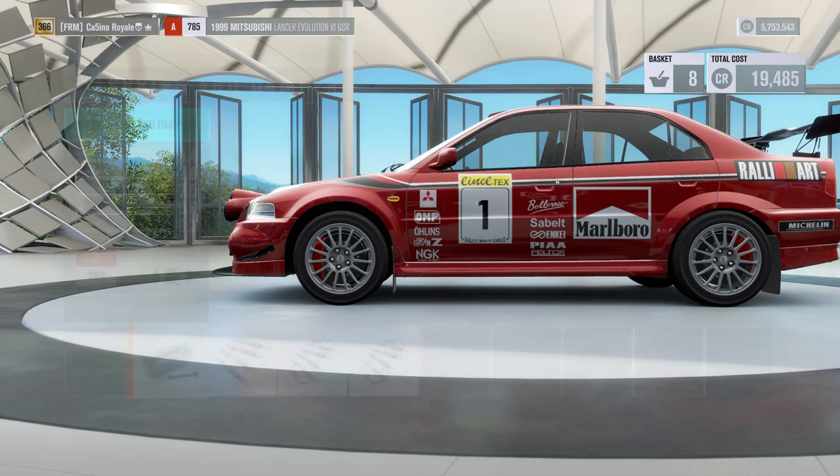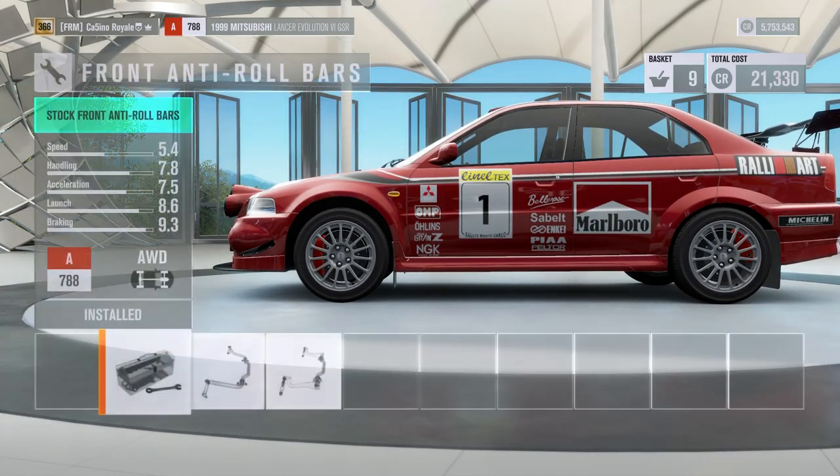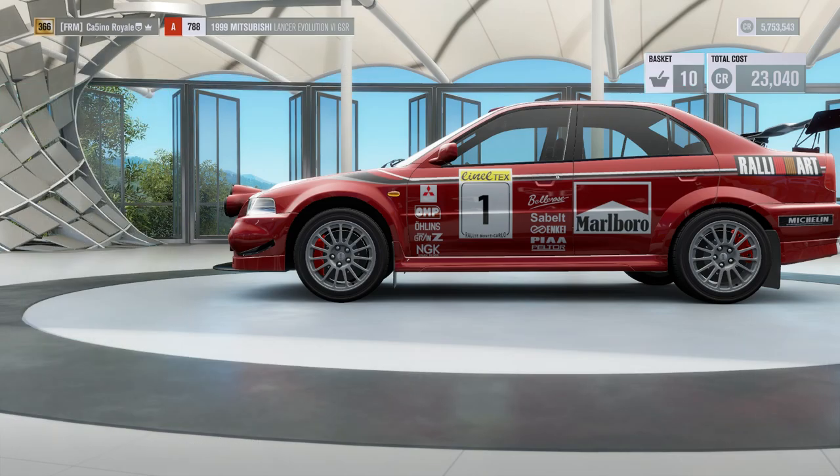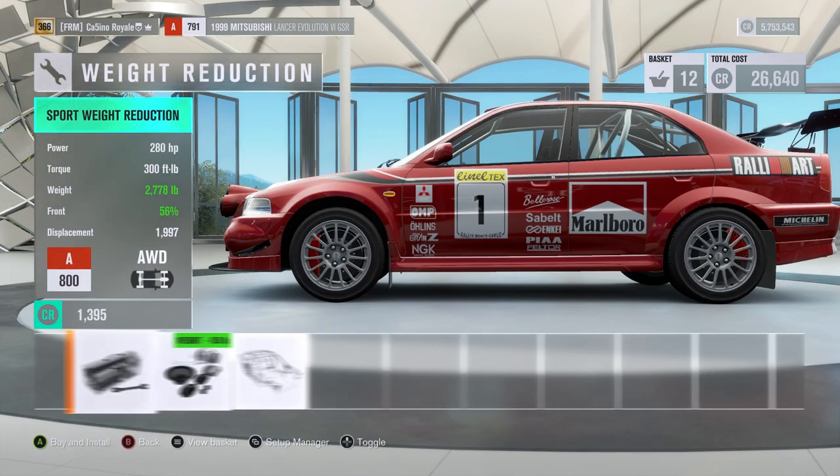Handling parts of course — we want full-on brakes, we want off-road suspension, and we're going to want all of these. Weight reduction is the one that's perhaps a little bit of a bigger part to play.